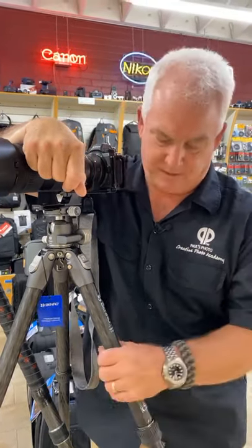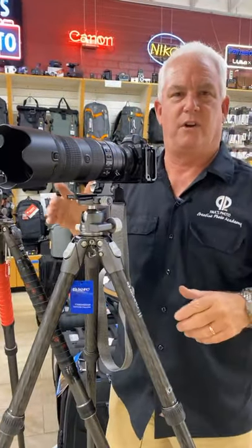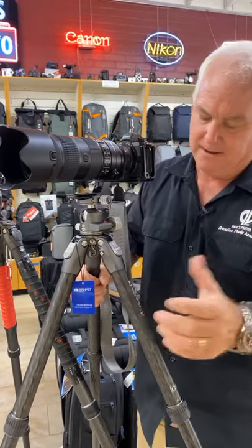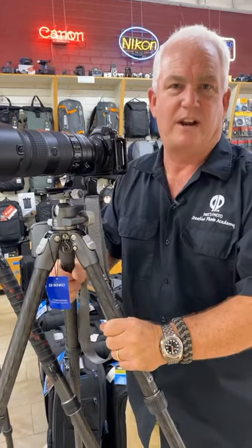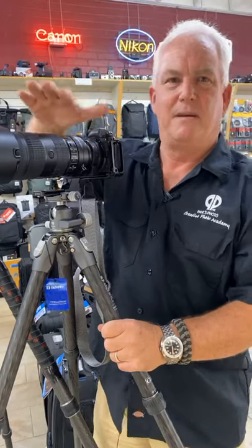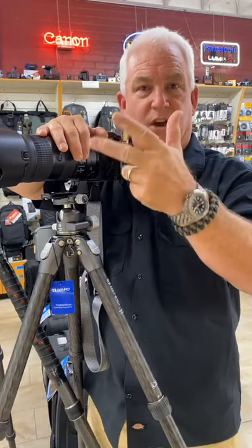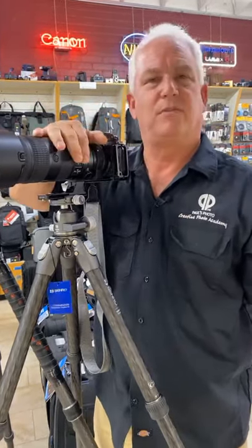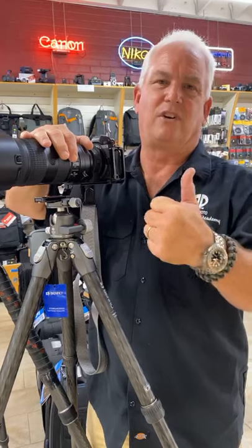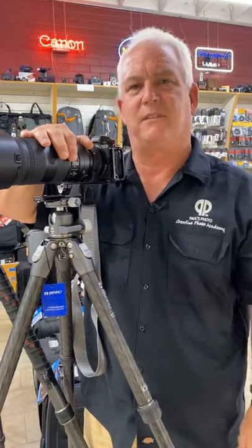So what do I like in a tripod? Carbon fiber legs, screw-type legs, Arca Swiss mount. Whether you want a small, medium, large, or extra-large tripod, that's up to you. I'm going to recommend you spend about $450 or $500 on a tripod. This is the new Benro Tortoise — my new favorite compact tripod. Also, you've got my Nikon Z7 mirrorless full frame — we should all be converting to mirrorless full frame, whether it's Nikon, Canon, Sony, or Panasonic. Update your lenses to the new high-quality mirrorless lenses. The Canon EOS R lenses and the Nikon Z lenses are absolutely the best lenses I've ever shot in my life.